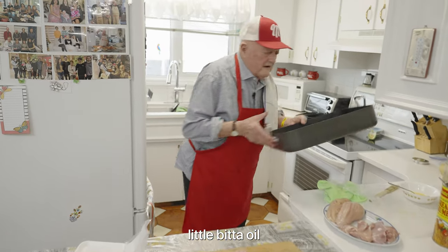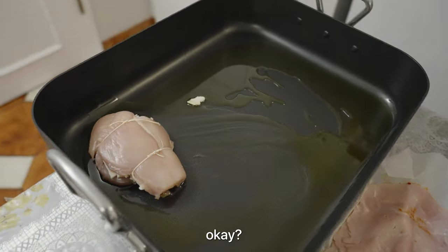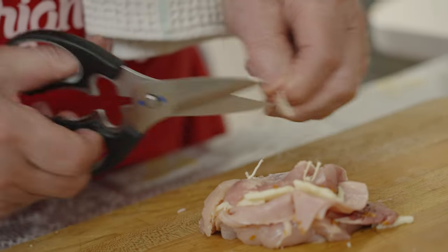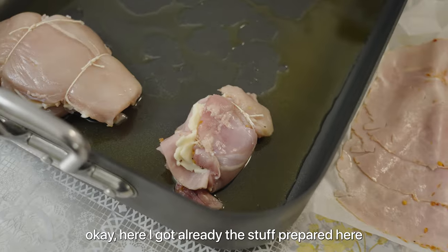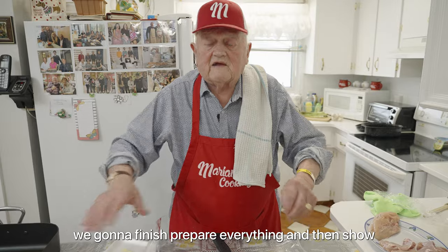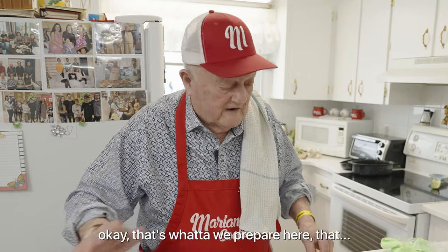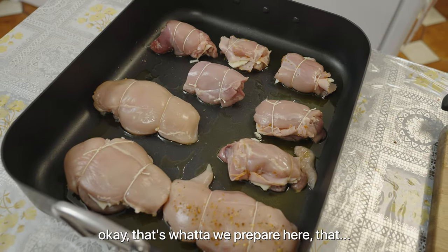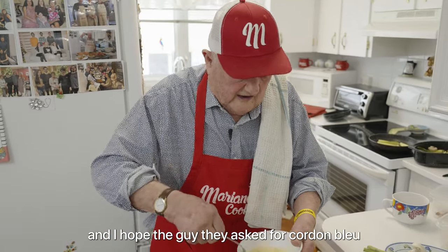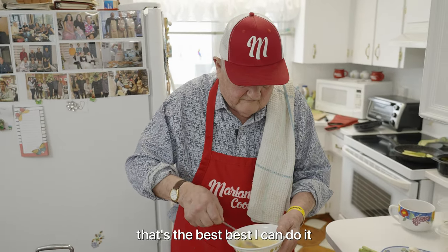I got prepared here a little bit of oil. Now we do this — this is very easy because it's smaller. I got the stuff prepared already. We're going to finish preparing everything and then show when it's already done. I do this because they asked me to do it. And I hope the people who asked for the cordon bleu are happy with the way I do it — that's the best I can do.